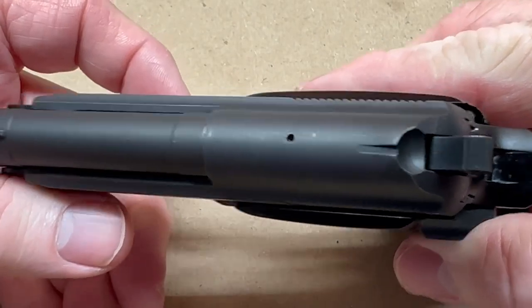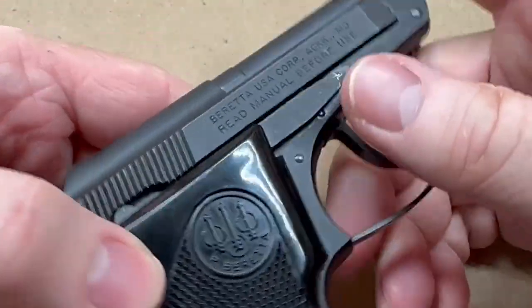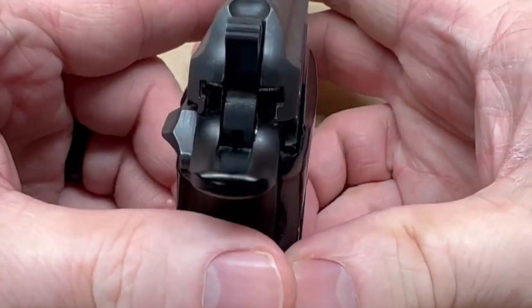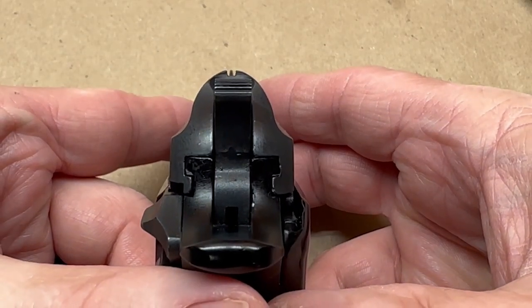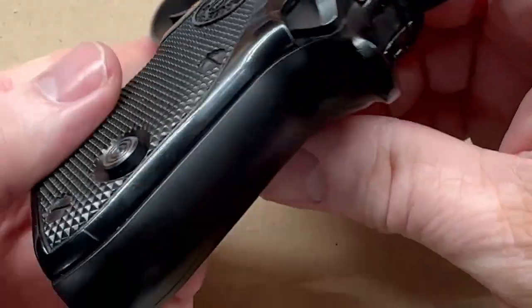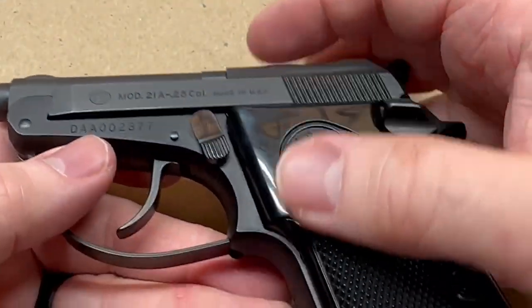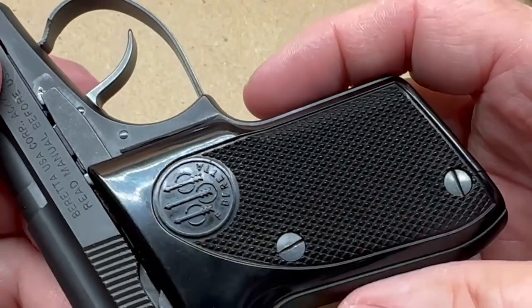I've had a couple of these in .25 ACP over the years and this is the best one I've had. I do wish that it was blued with walnut grips — I thought about putting some walnut grips on this one. The black finish — I guess it's a Parkerized finish on the steel, and the aluminum down here is probably some sort of anodized finish.